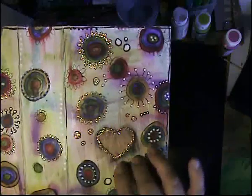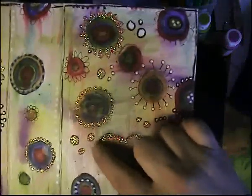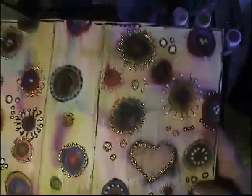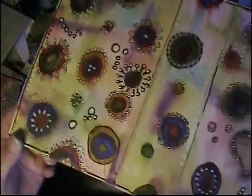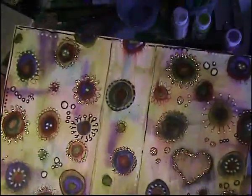Once the gesso dried, I started doodling on top of it. And then, as you can see, the little sparkly here — I started putting stickles everywhere as well. And just using a white pen and a black pen to accent. I probably can still do more to this, and I probably will.